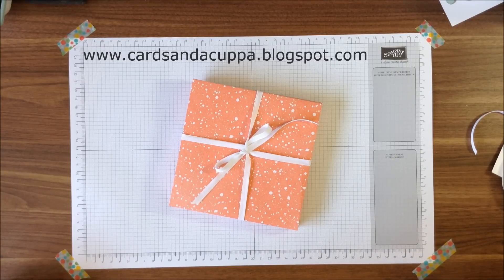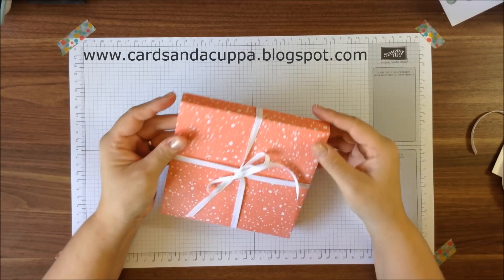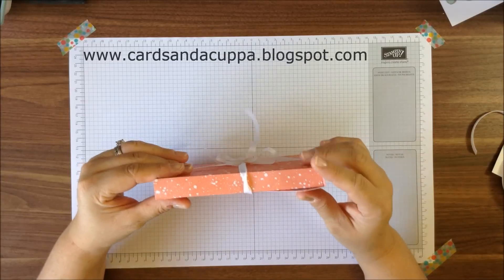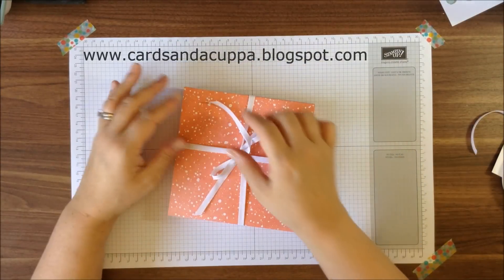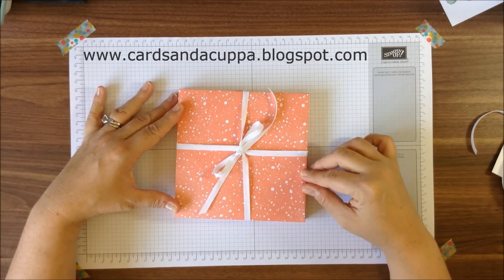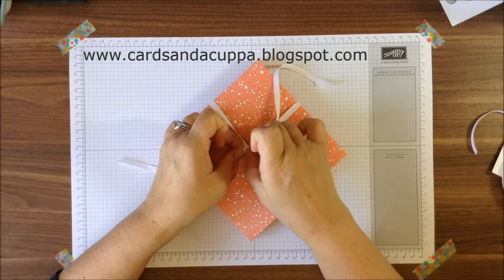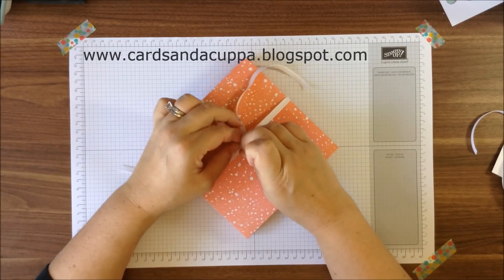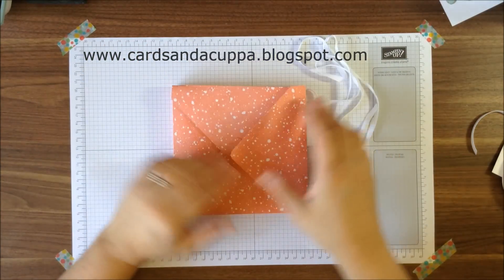Hi there, it's Sarah Jane at Cards in a Cuppa here. Today's video tutorial is how to make this box envelope to send your thicker cards in. This one is approximately an inch deep and is six inches square, which is 14.8 centimeters. I make a lot of square cards for special cards, so this one I've just tied to secure, and the one I'm going to share with you I'm going to make with card so you can post it, so you don't have to tie it with ribbon.